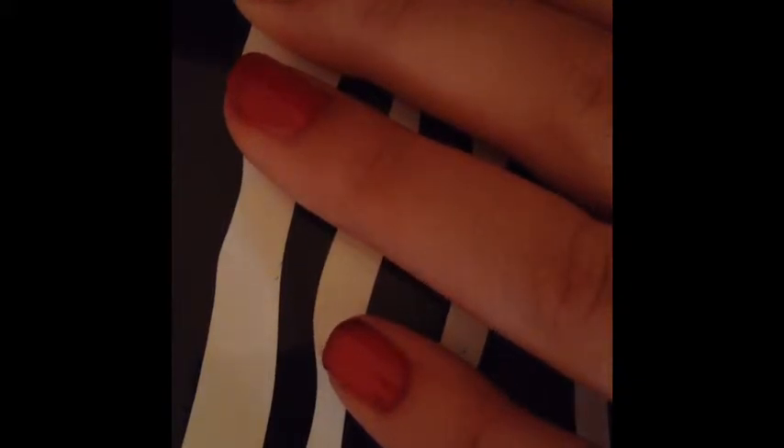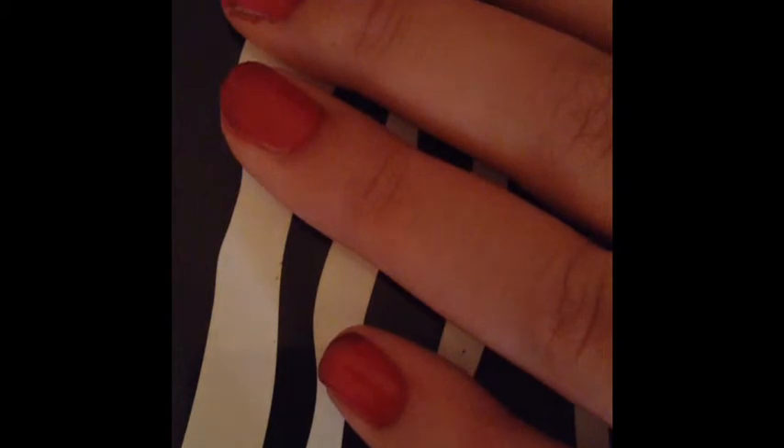I'm assuming you guys should know what the first step is: painting your nails pink or red, so do it.